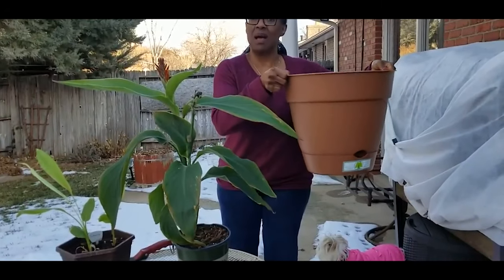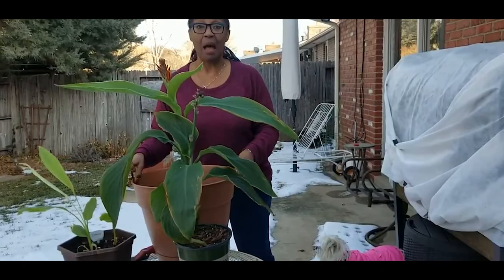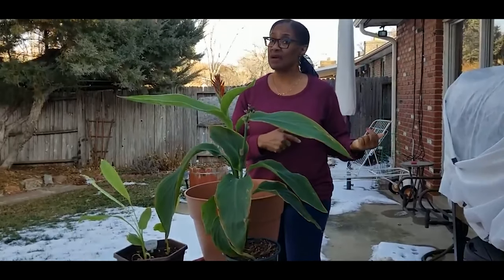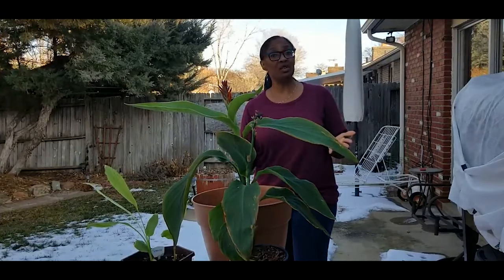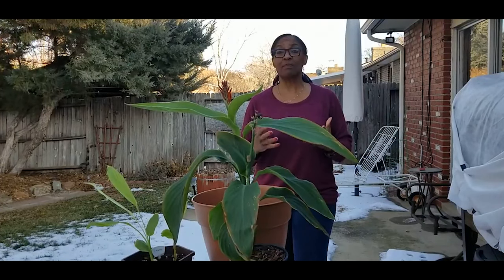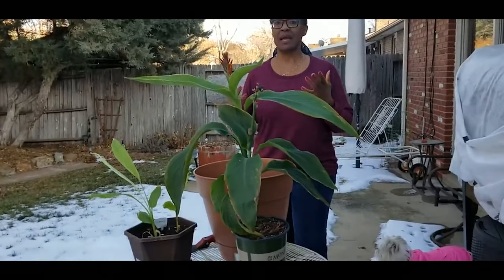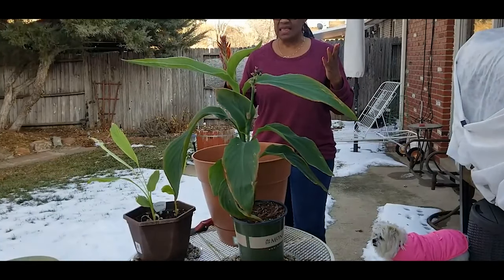I'm replanting this turmeric plant in a big pot, believing I'm going to have a great harvest in spring. Keep in mind it takes ten months for turmeric plants to mature, just like ginger. In my previous video I also repotted my ginger plant that I'm overwintering under my grow light, doing very well. With the rate this plant is growing and it's already root-bound after a month, I decided I am going to give it as much room as it needs. I'm really excited about having a pretty good harvest come spring of 2020.